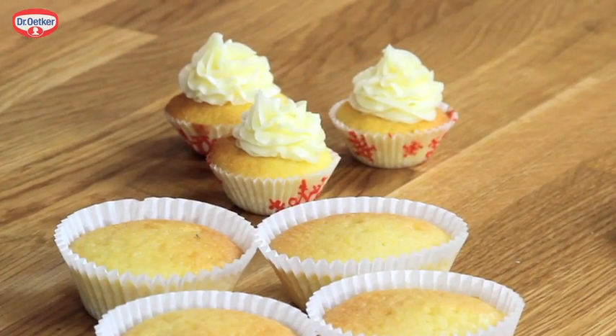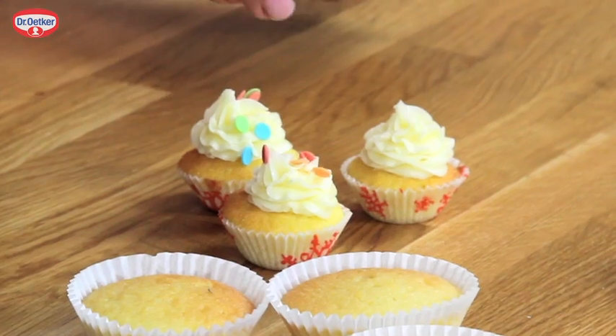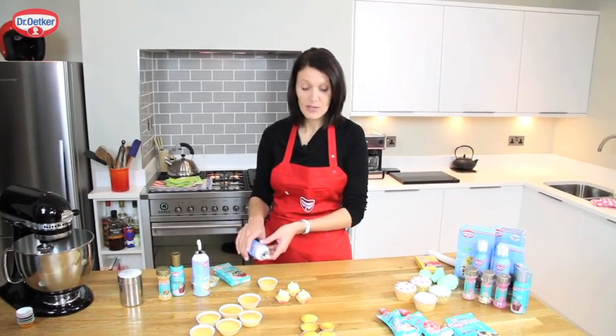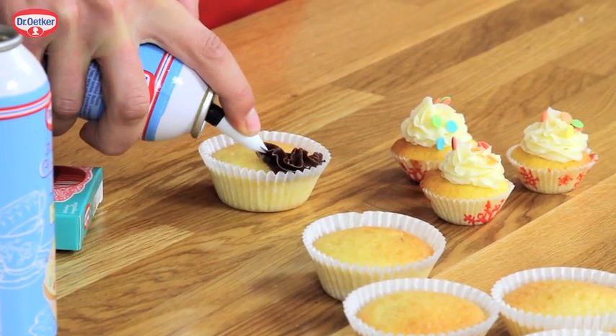We're going to add to that some coloured polka dots — perfect for any party. For these bigger ones, I think we'll do some chocolates. Same principle: hold the can horizontally and apply pressure with your fingertip.